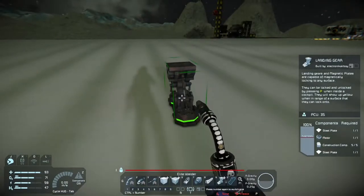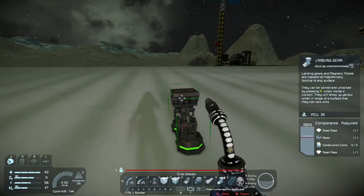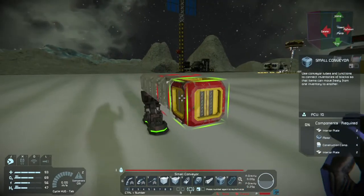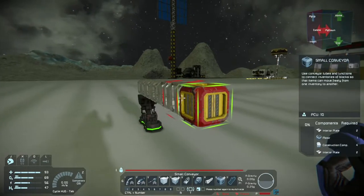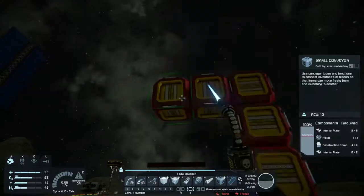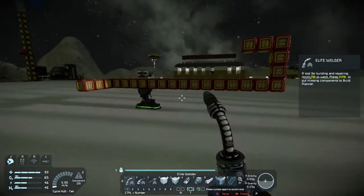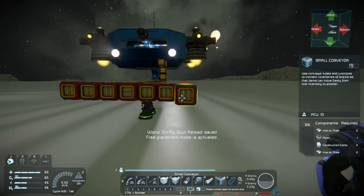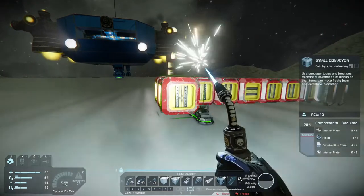With anything new, I like to start out small, so in order to build this ship, I'm going to actually use the small grid platform build. This thing isn't going to be that big, but I am going to put conveyors all the way through as my base. That way, when I connect the rail guns and potentially an assault cannon, the ammunition will flow all the way through the body of it.